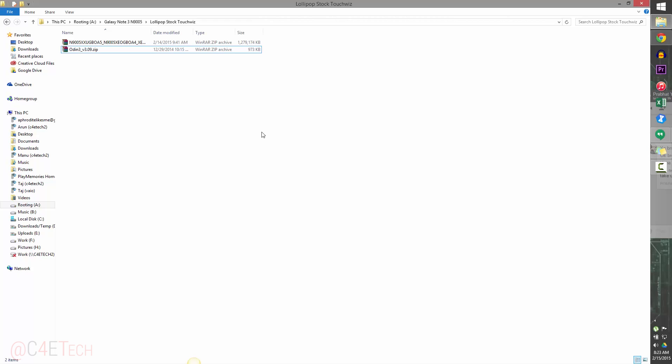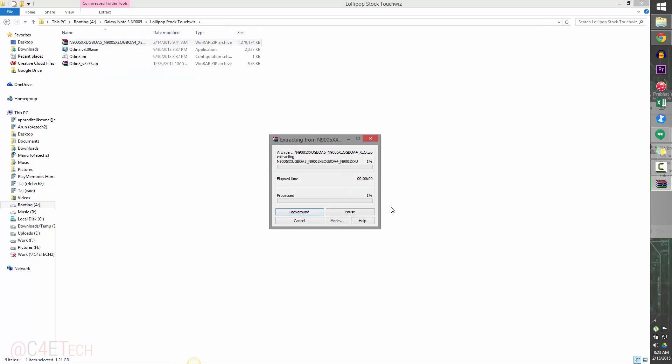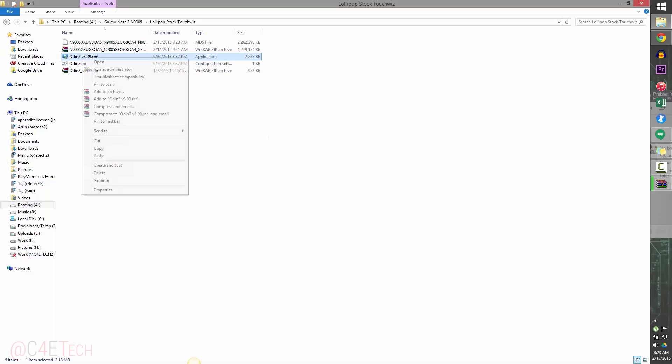The files have been downloaded. We need Samsung Kies 3 to set up drivers so the Windows PC and the Note 3 can communicate. Once that's installed, extract the downloaded files, then right-click on Odin and hit Run as Administrator.